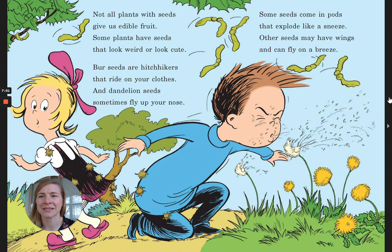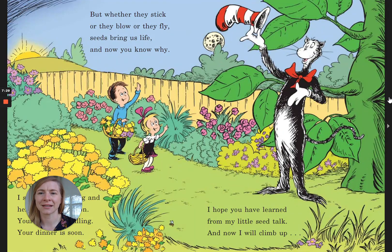Not all plants with seeds give us edible fruit. Some plants have seeds that look weird or look cute. Burr seeds are hitchhikers that ride on your clothes, and dandelion seeds sometimes fly up your nose. Some seeds come in pods that explode like a sneeze. Other seeds may have wings and can fly on a breeze. But whether they stick or they blow or they fly, seeds bring us life, and now you know why.